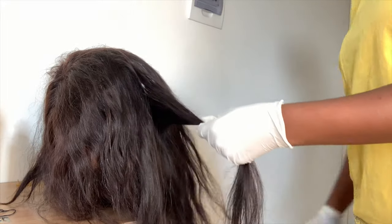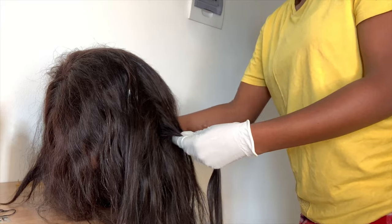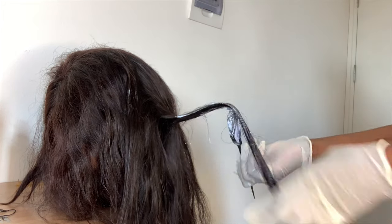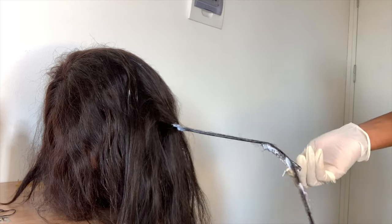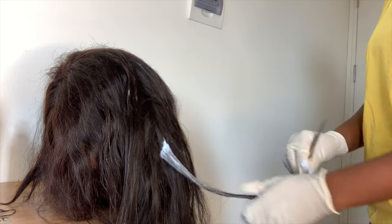Now I'm going to my second section and I'm going to do the same thing I did on the bottom. With this section you're going to be able to understand how I was doing it — I'm just going with my instincts, okay I want to put it here, I don't want to put it here. I decided to brush the whole hair so there will be stripes of highlights all over the hair.